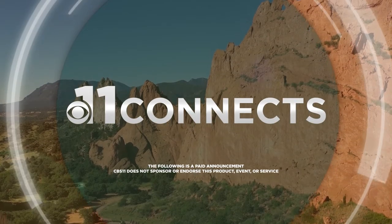Keeping you connected to our community, 11 Connects. Welcome into 11 Connects. I'm your host, Samantha Bassarico, and today we're at Wire Nut Home Services, and I'm with Trent. He's the president. Thank you for joining me. Thanks for having me today.